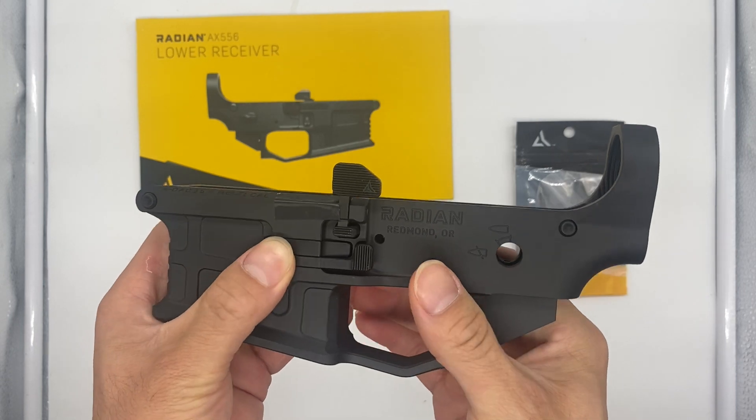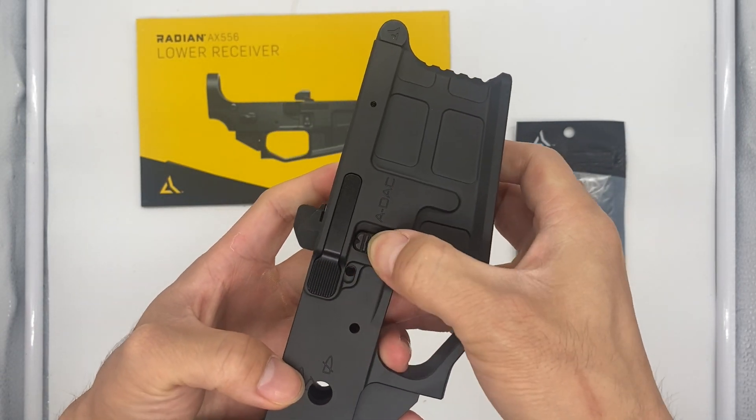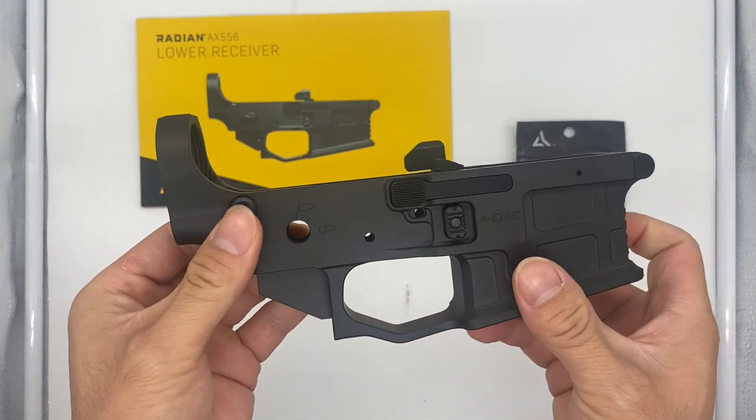You have your magazine release, your bolt release, and then again here magazine release and bolt release right here. You have your safety selector switch, it's drilled out through on both sides.